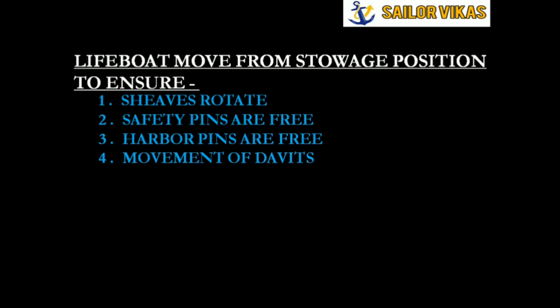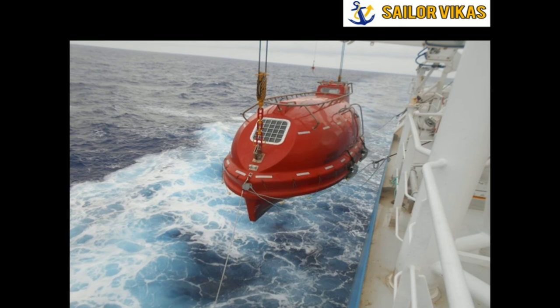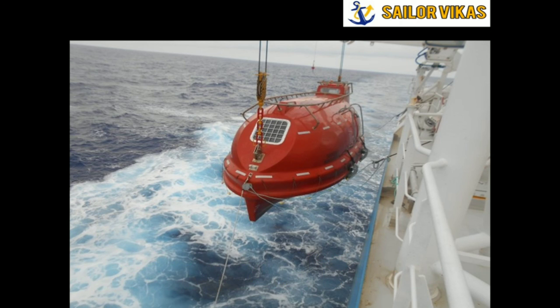The next topic is lifeboat turning out. Turning out is simply bringing the lifeboat above the water — this is what is meant by turning out. This is fulfilled during the abandoned ship drill, where we actually turn out the lifeboat and bring it above the water. That is the difference between moving a lifeboat from its stowage position and turning out the lifeboat.